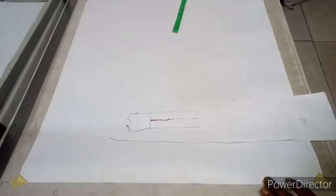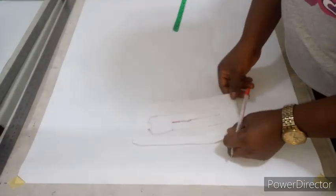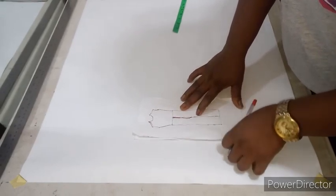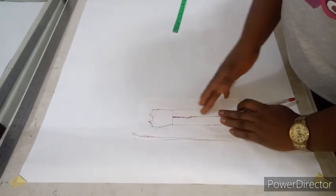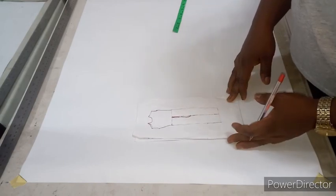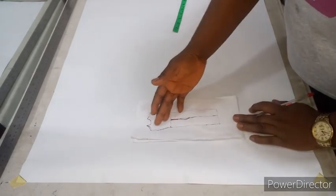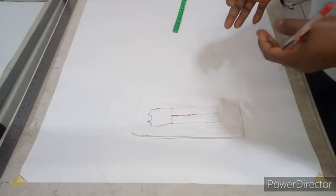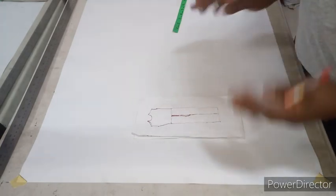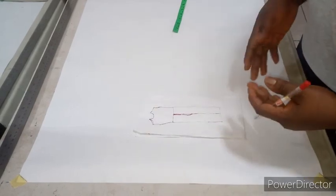Hi guys, welcome back to my YouTube channel. If today's your first time on this channel, you're welcome. My name is Bella. Today we're going to be making a jumpsuit. A jumpsuit is basically your high-waist pants or high-waist trouser plus your bodice. It's just as if you're making a dress or gown with a half coat at the waist. You can use any type of basic bodice you want — off-shoulder, overlapping, any kind you desire.